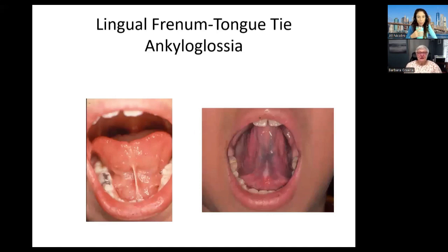Today we're going to talk about lingual freedom issues — tongue tie — also called ankyloglossia. What the heck is that? Well, all it is, is a piece of tissue, if you can see my arrow, that connects the tongue to the floor of the mouth, or connects the lips to the gum tissue.